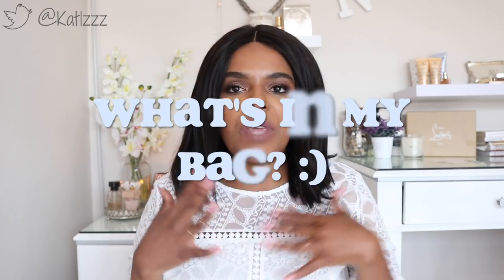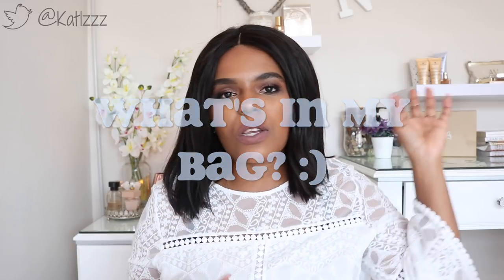Hey guys, welcome back to the channel! This time I'm doing a very chilled, laid-back video. I'm going to be doing one of the videos I watch the most on YouTube — the 'What's in My Bag' tag. If you know me from Beauty Corner SA, you know I once did one there, but this is my first one for the JK channel. I hope you enjoy this video — please don't forget to subscribe and share the channel!